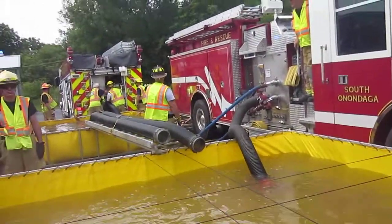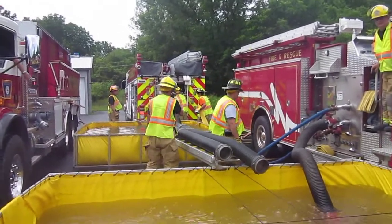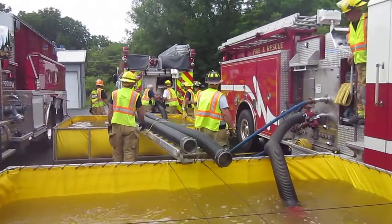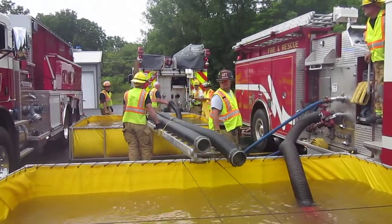We're 41 minutes into it. The Tisco rescue pumper is pulled up, and he's going to draft off that last tank and run the new set of jet siphons. That's what they're working to get rigged up right now.